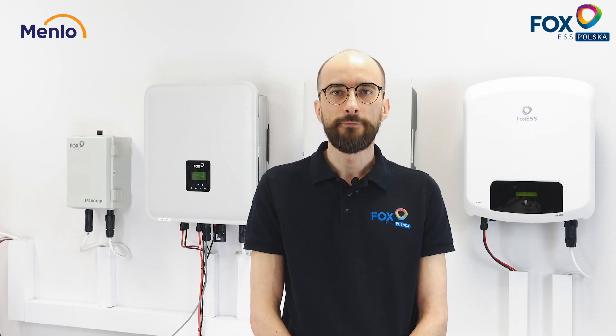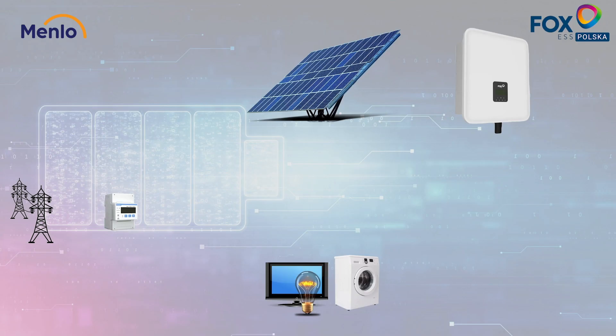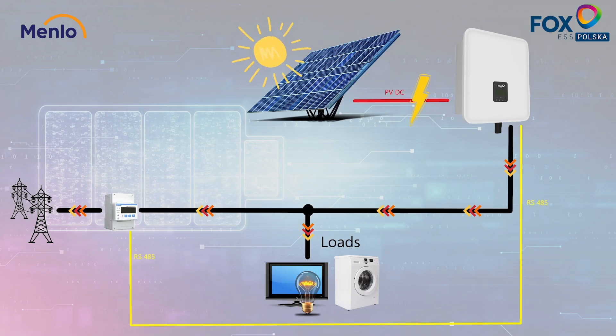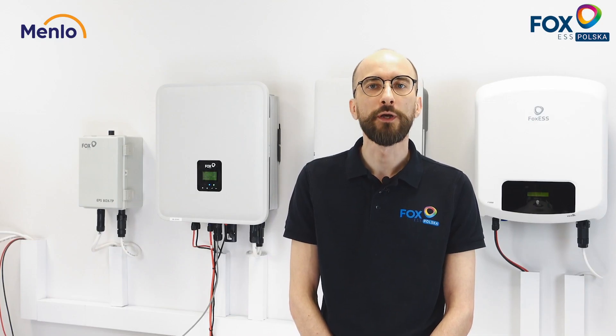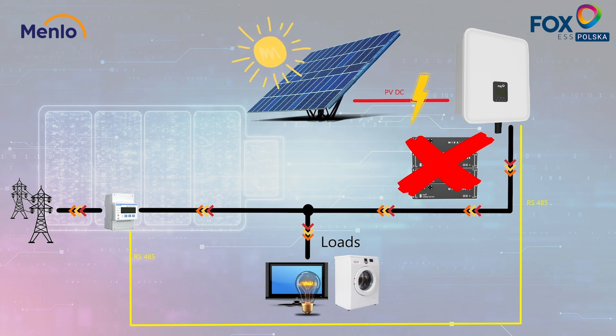The inverter itself can operate as a simple on-grid inverter. In this mode, power from the PV system is converted to meet the energy requirements of the customer's load, and if there is an excess of energy, it is exported to the distributor's grid. In this mode, the inverter can work solely without connecting any batteries.